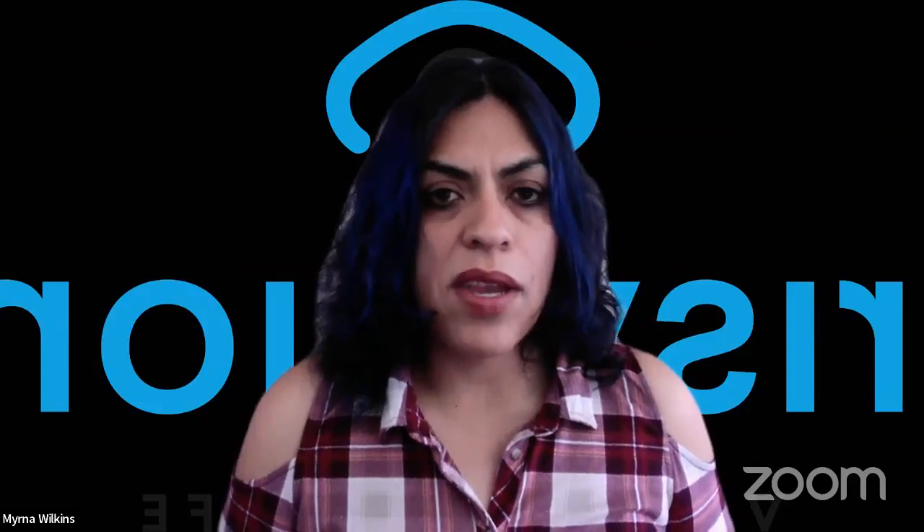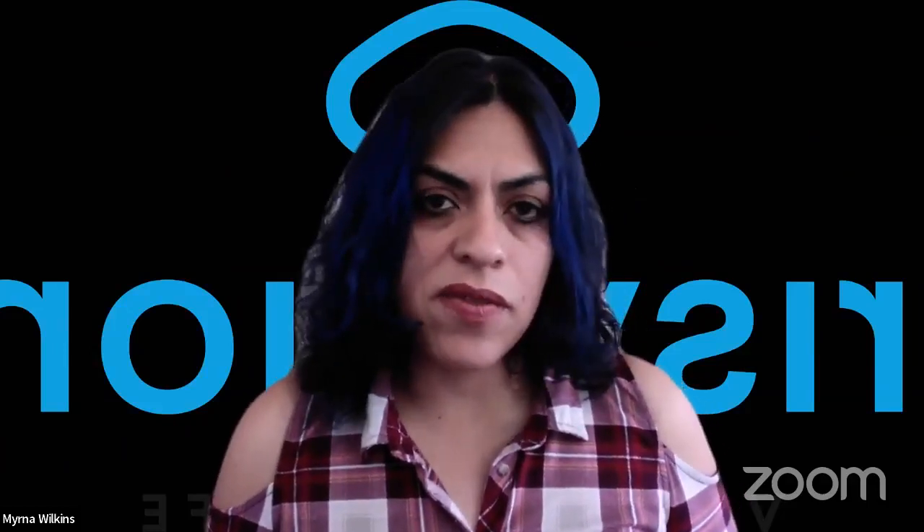Thank you, guys. Happy holidays from IrisVision, and we look forward to hearing from you. Take care. Bye.